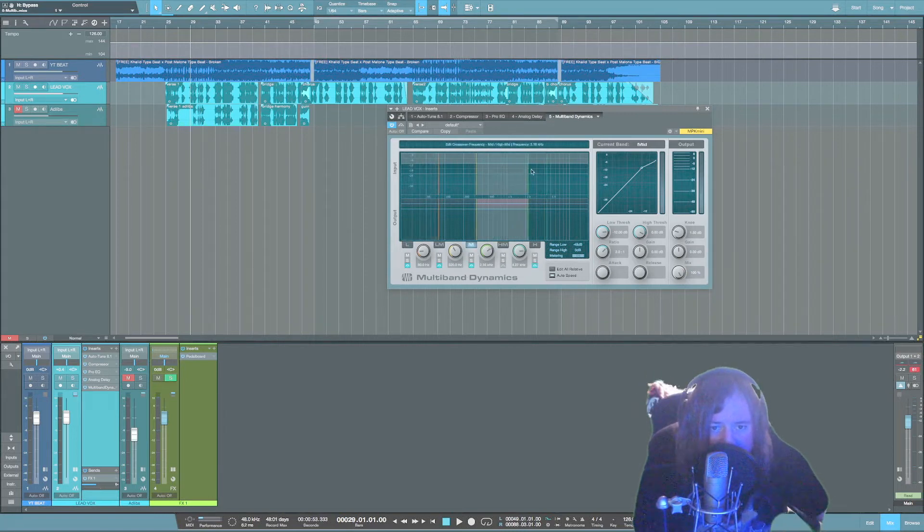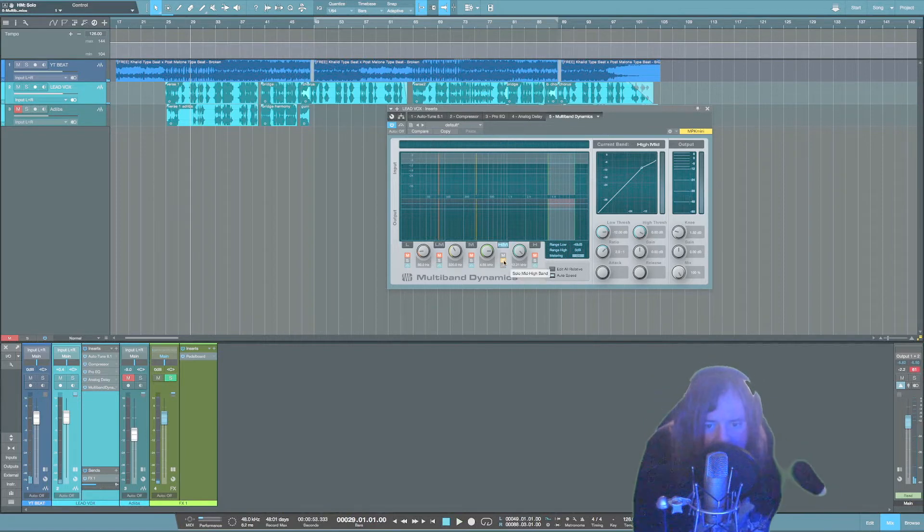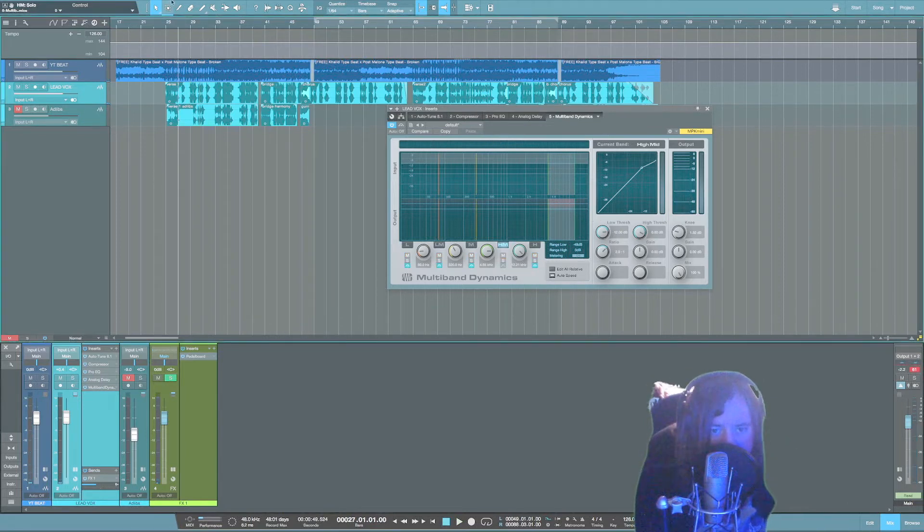Take the top frequency to around 12kHz and the lower one up to around 4 or 5kHz. You can solo it and listen to it — that's what we're trying to cut out. Make sure you un-solo it, and then you're just going to tweak the low threshold knob.